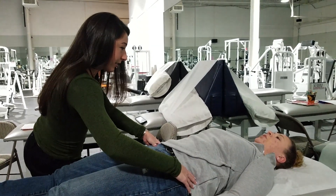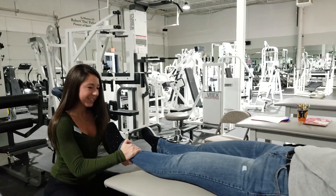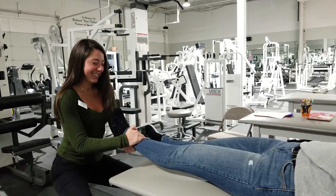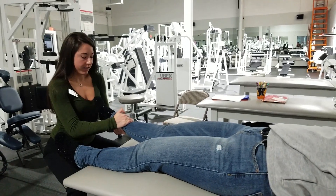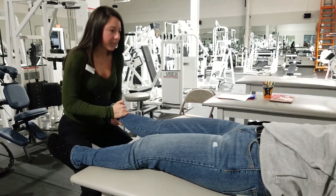So much better already, okay? So what we're going to do, I'm going to do a little bit more. Do you feel that at the hip? A little bit, yeah. Same thing here, okay? Good, much better.